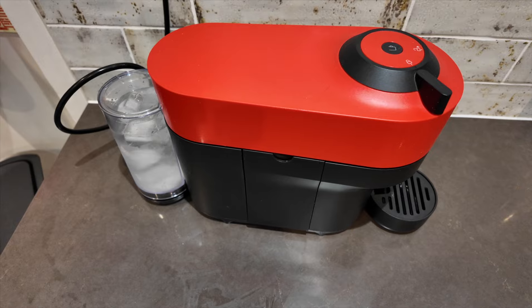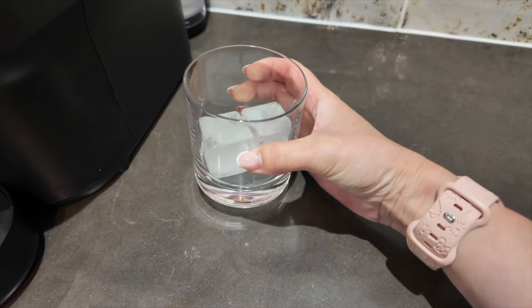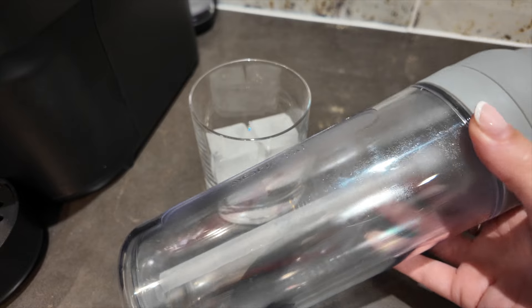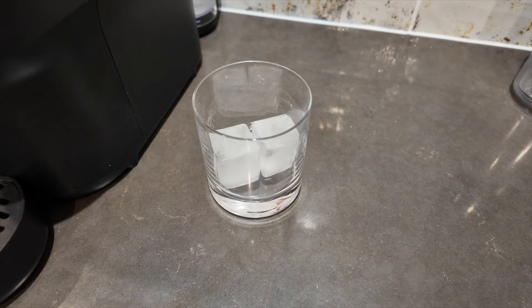You'll want a glass with ice — however you want to do that. You could also use one of those takeaway cups. I've got an old Nespresso takeaway cup here, or you can use whatever you want to put your iced coffee in.